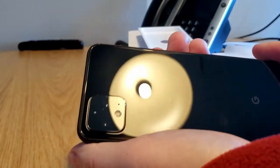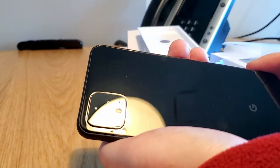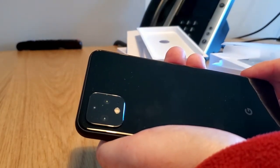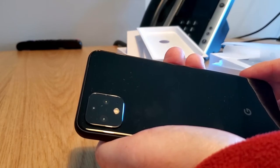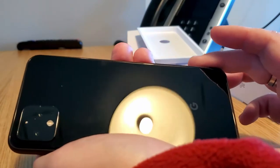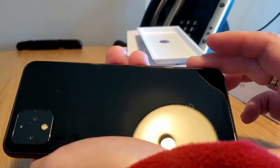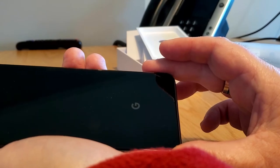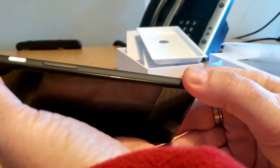On the back, we have an array of three cameras plus the flash, and it appears to be a time-of-flight distance camera here in the corner. It's a black glossy slab with a subdued Google logo on the bottom. Very classy-looking phone.